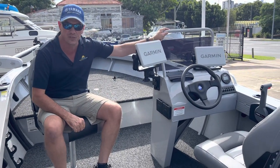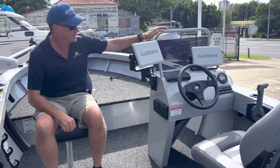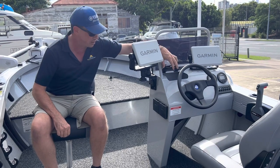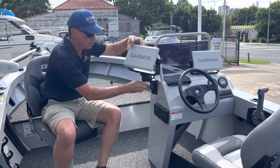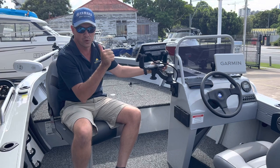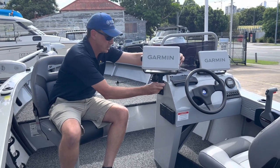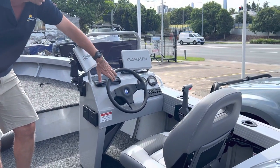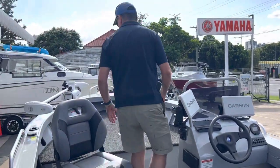The side console is fitted with Garmin Electronics — two 9-inch units, linked, sitting either side of the lift-up glove box. This unit here is on a RAM bracket and can be pivoted around so you can see it from the front cast platform. Really good idea, something you should consider when setting up your next boat. Yamaha's six-gauge set includes a fuel management system, steering, switch panel and throttle — all convenient and easy to reach.